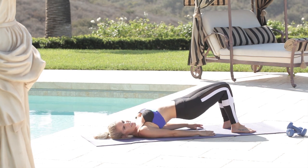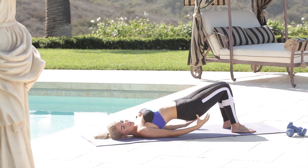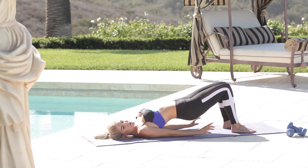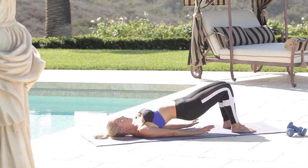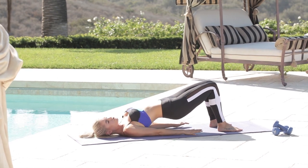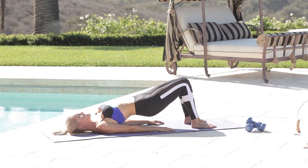Squeeze those knees together and hold. The most important thing if you're trying to gain muscle in your butt is you've got to eat more of the right food. Our nutrition plan has everything you need to increase muscle mass, burn fat, increase your energy, and feel amazing — so make sure you check out the nutrition page.